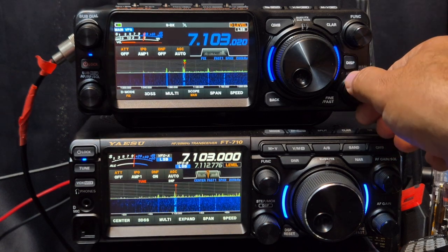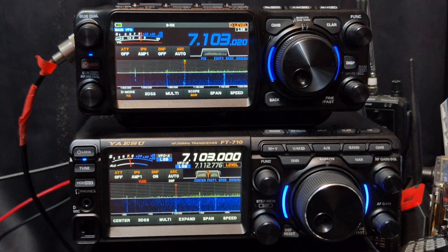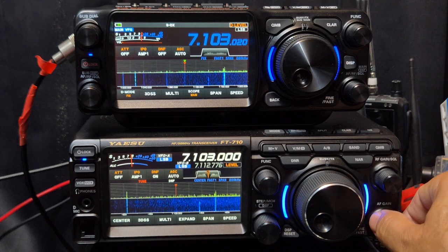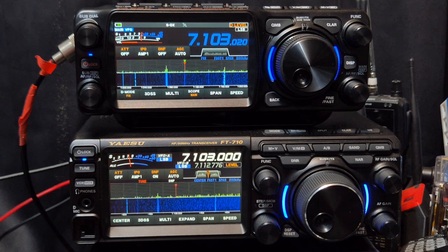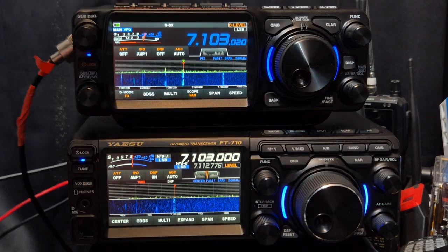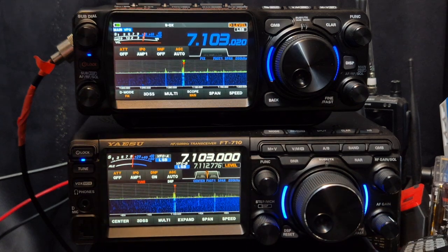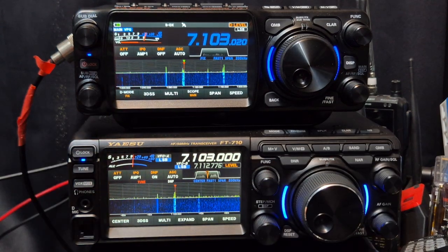Look at these displays on VHF/UHF — shack in a box, isn't it amazing! That's the FTX1 — he's very weak. Now, the amount of people I've heard saying the 710 is no good — listen to the 710 now. I would say the 710 is doing a fantastic job, and that's a £900 radio. These are £2,000 — let's turn down and turn off the averaging.